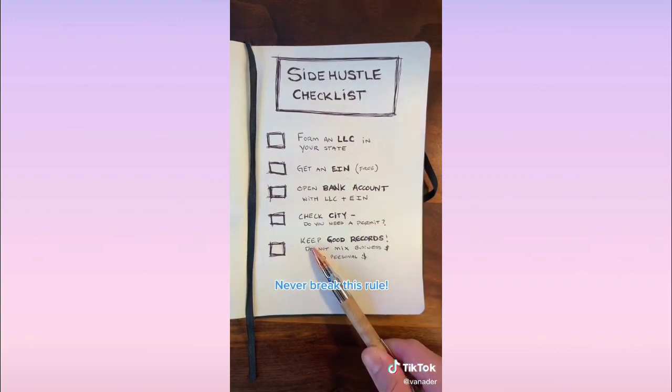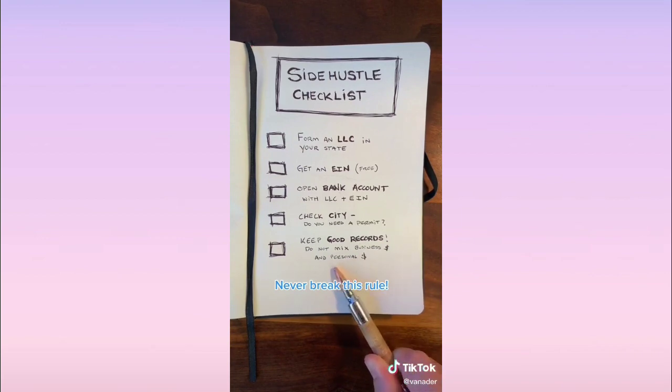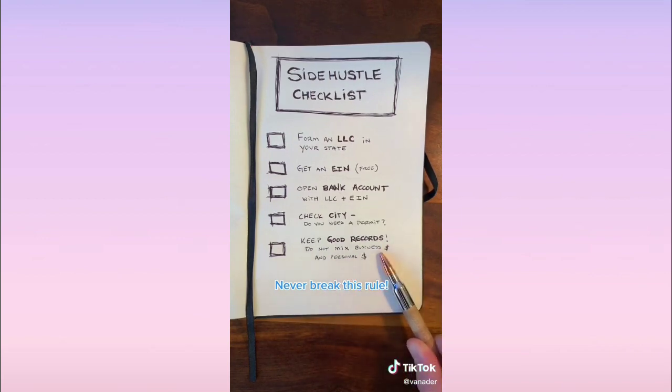The most important one: keep good records — no exceptions. Never mix your business money with your personal money. Keep everything separate. It's easier to do taxes, easier to do accounting, and easier to save money with write-offs. Be good to future you.